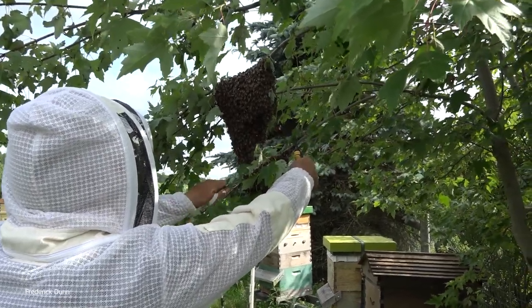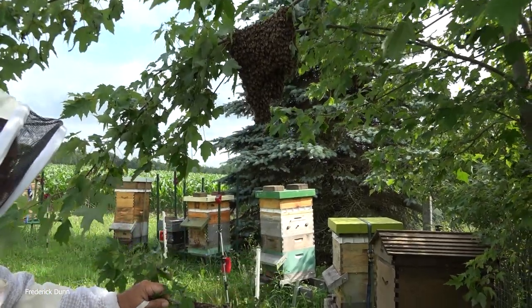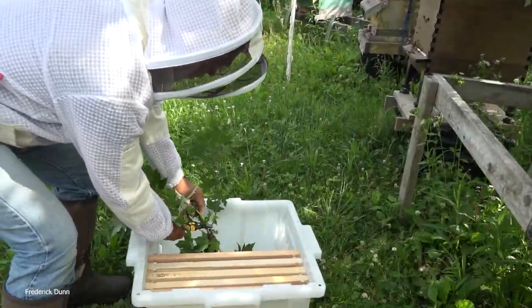We get this little branch first and see how the bees will just stay right on the branch for you. But then I'm going to come over here and I'm going to clip away the excess and just drop it right in.